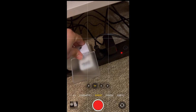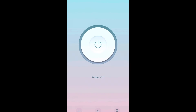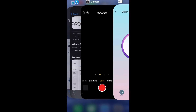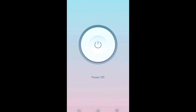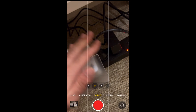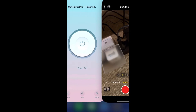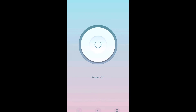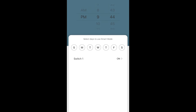Let me do a quick test — I'll plug something in here, turn it on, and it's working. I can go back to the app, turn it off, and the device turns off. Sorry for any delays between scenes.